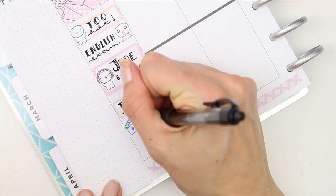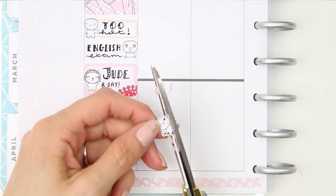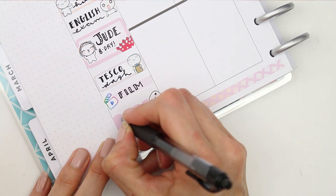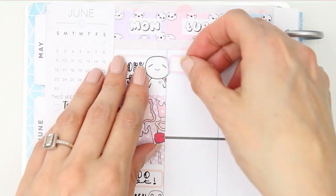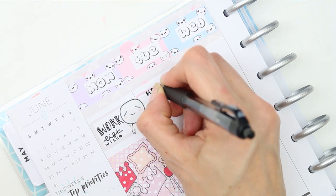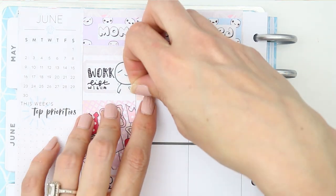I had to do a quick dash to Tesco's after work — unfortunately everyone in the surrounding towns must have had the same idea because it was insanely busy, so that was not fun. I also wanted to film this plan with me when I got home, and I've been DIYing a coffee table for my living room. I used a poppet from the laptop sheet that had a little hammer — I just trimmed off the laptop part and it looks really cute, and now I really want to design some DIY poppets.